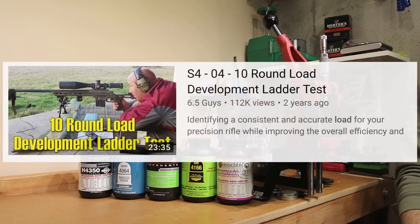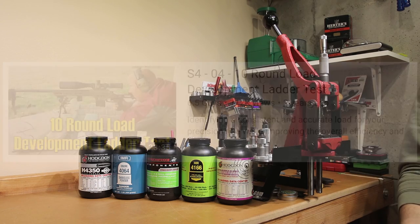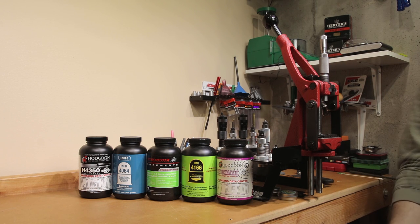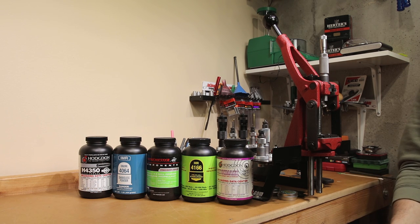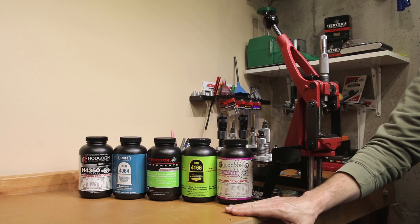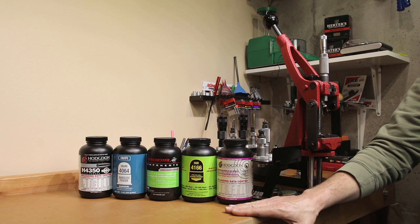I'm going to link in the description a video that goes into far more detail about how this exactly works, but as we walk through the data, hopefully you'll be able to understand what we're talking about. Today, we're going to look at three specific examples run recently here on the channel to see if we can extract any value out of this load development style. The goal is simply being able to take a group of unknown components and get as much information as rapidly as possible.